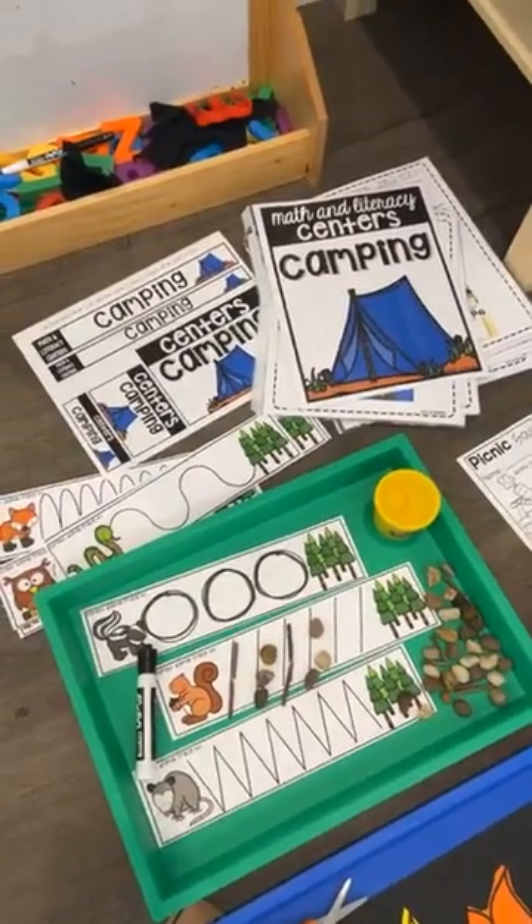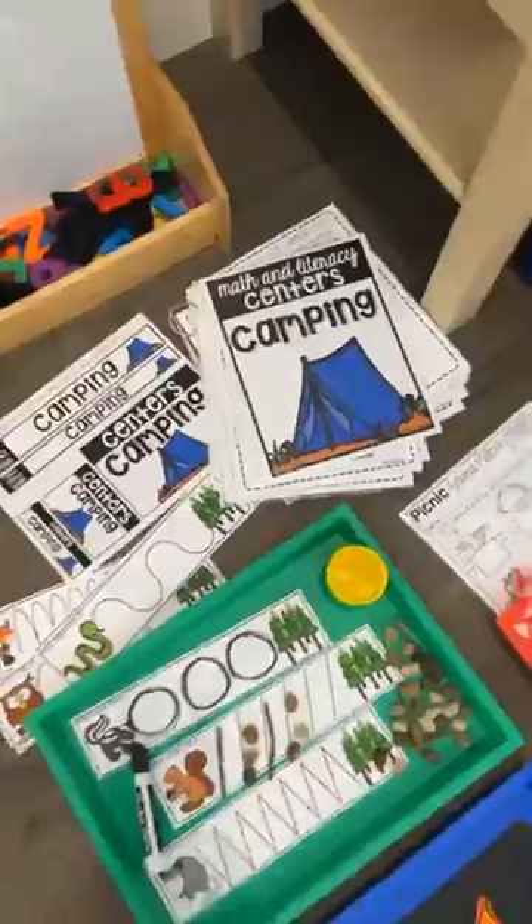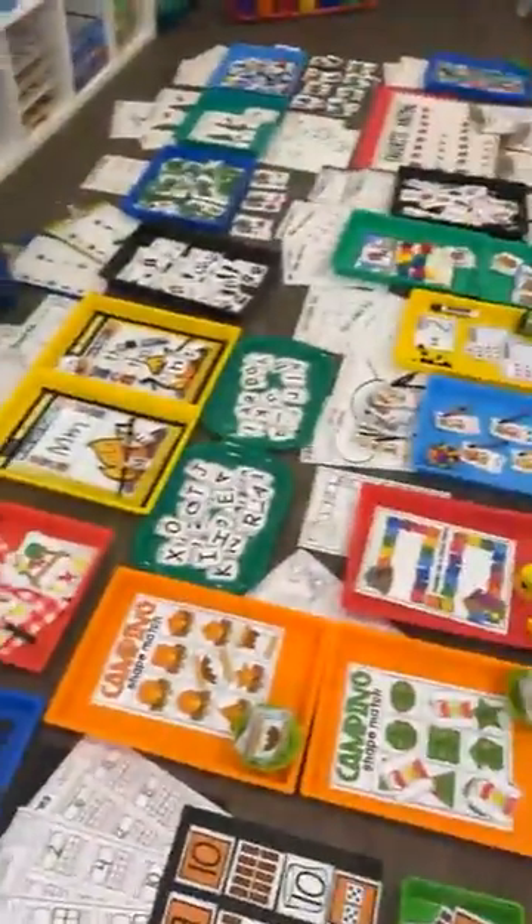I wanted to show you guys the camping math and literacy centers unit. It has labels and teacher direction pages for each activity, and it has two fine motor centers, one writing center, six literacy centers, and eight math centers.